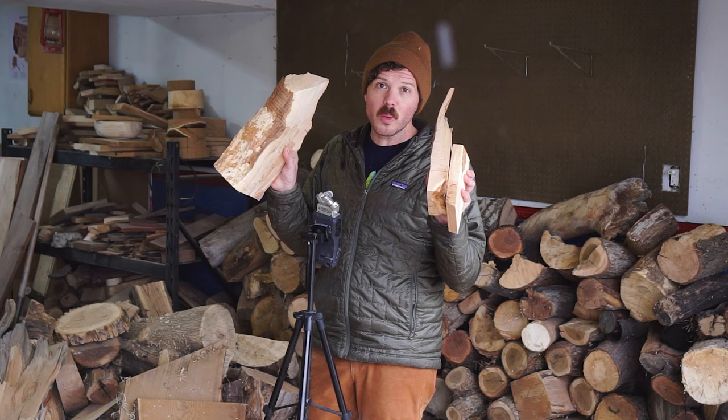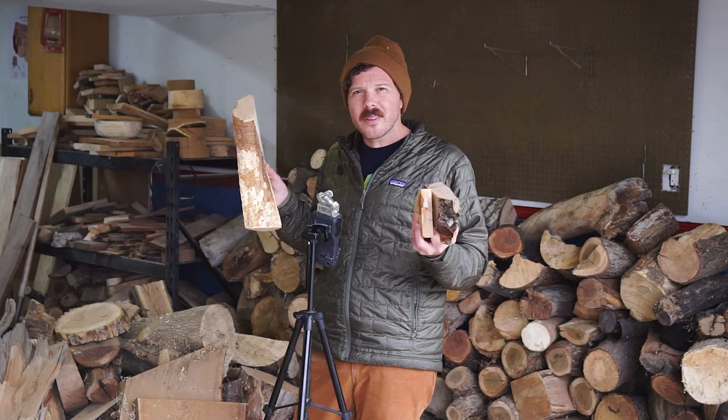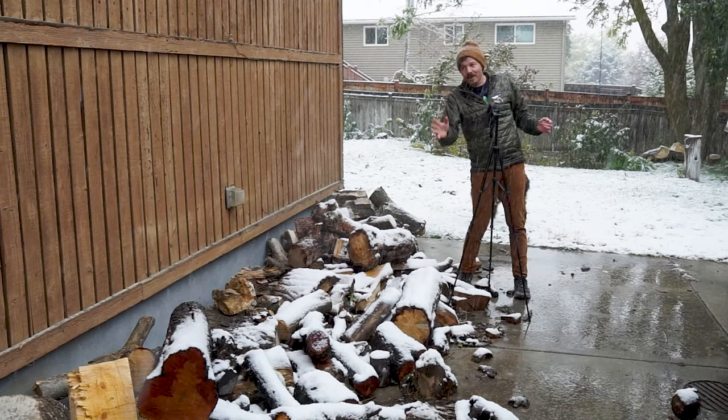Now why juniper in particular? Let me turn you around and show you. As you can see out here in pile number three, we're having our first snowstorm of the season, so that means it's undeniably hygge time.